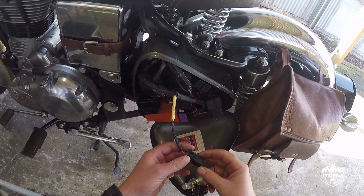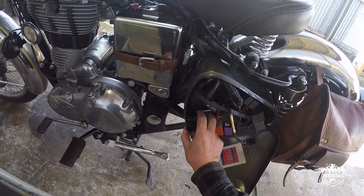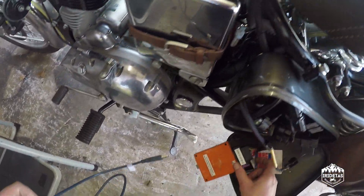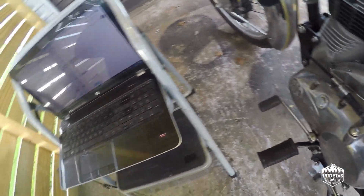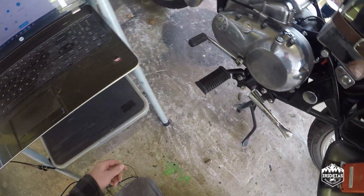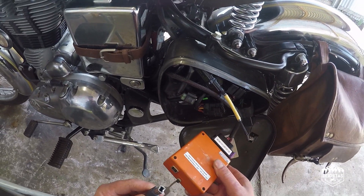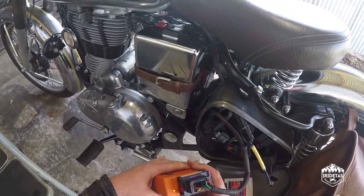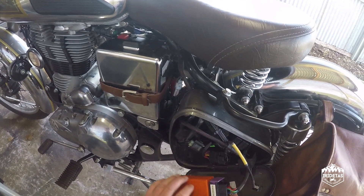We're going to put it onto map one because I know that map two works and I can use it as a backup if need be. This is the USB cable supply and we connect it to the unit. You can see red is power and the combination of flashing there indicates that we are on map one.